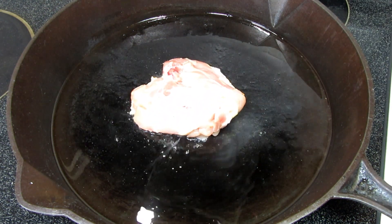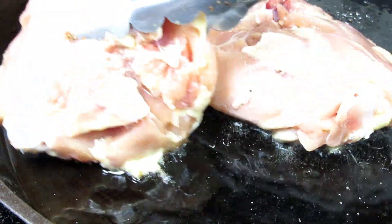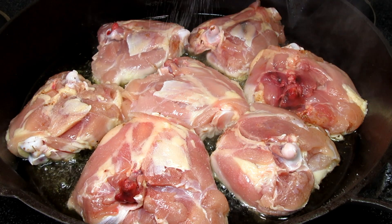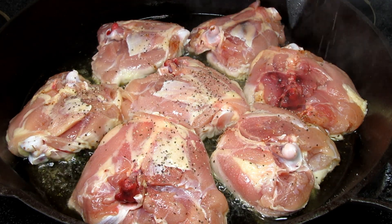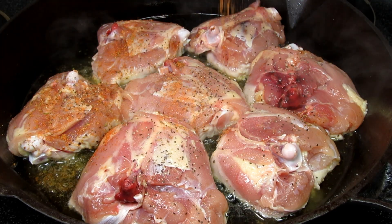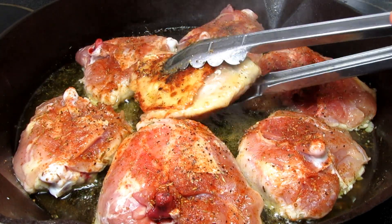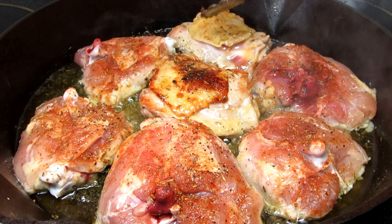In my deep cast iron skillet on medium-high heat I added some vegetable oil and placing my chicken thigh skin side down. You want to use a large deep skillet or pan for this recipe as you'll be adding two quarts of liquid and you want to have enough room. Seasoning the chicken and then flipping once the skin has browned and loosened from the pan — this is going to take five to seven minutes on the skin side and three to four minutes on the other side. You may need to adjust your heat from medium-high to medium as you just want to form a nice brown crust. Once browned, remove the chicken from the pan and set to the side.